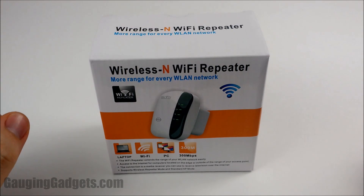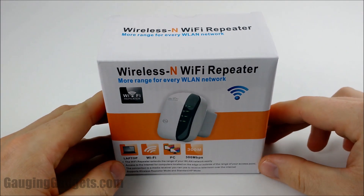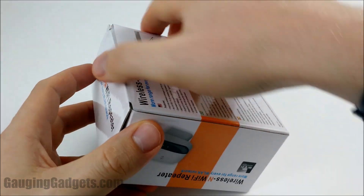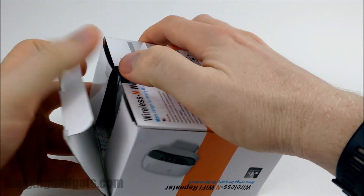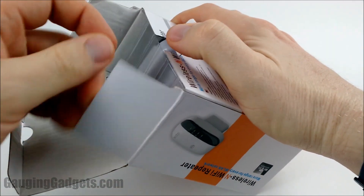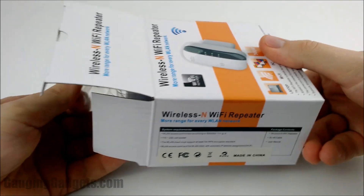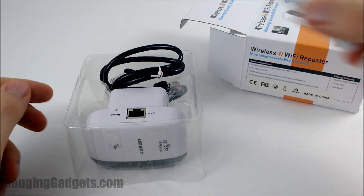Hey guys, welcome to another Gauging Gadgets review video. In this video we have the U-Rant Wi-Fi repeater, or Wi-Fi extender. The reason you would want to use this in your house is if you have a basement or upstairs with bad Wi-Fi signal because your router is on the main floor. You can get one of these for around $20, maybe a little bit less, and plug it into your wall.